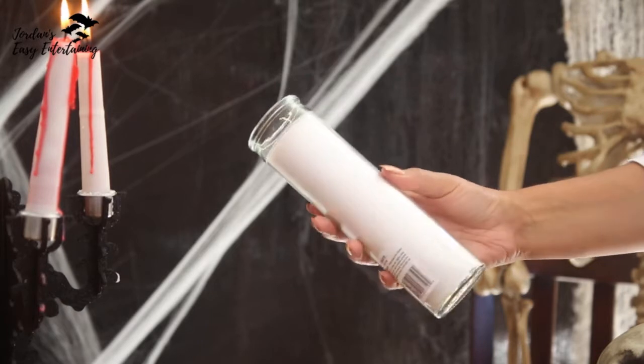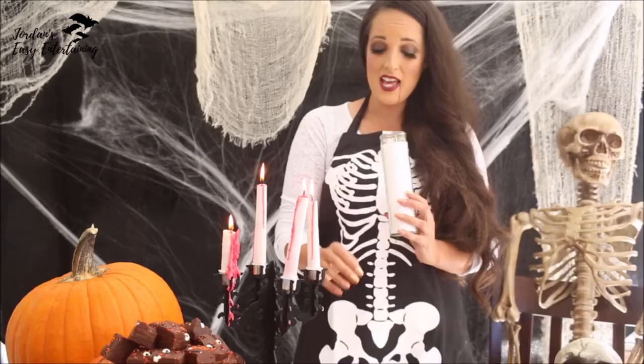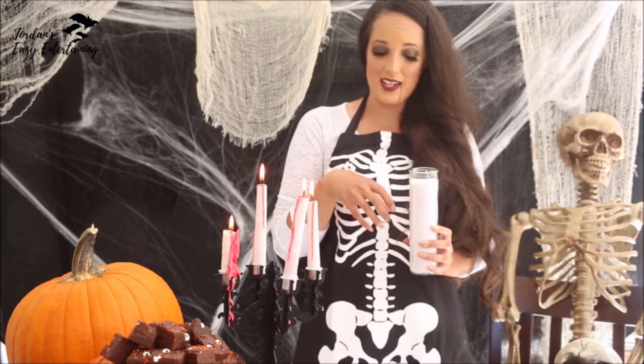All you need to do is take a white tall votive candle and you are going to melt it down. I like to use a large pot of water — stick it right inside, heat it up, and it melts super fast.